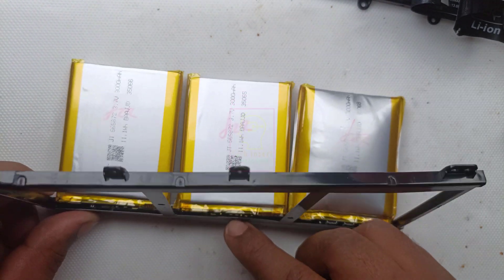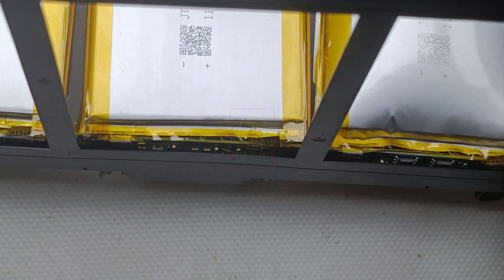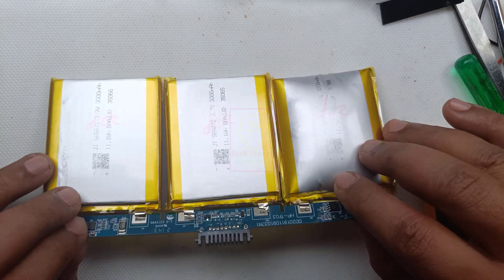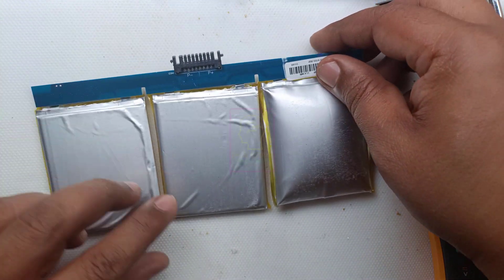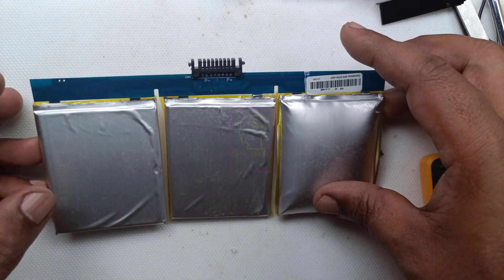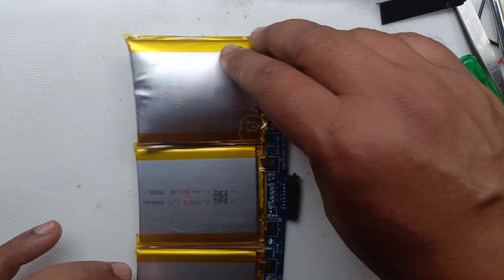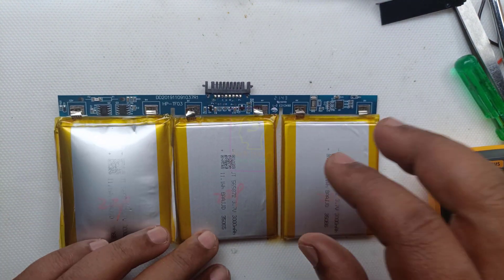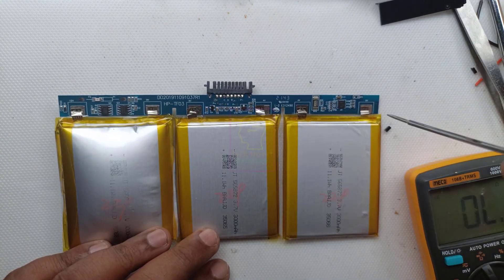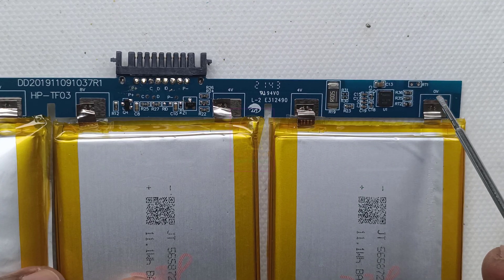The three batteries are connected to the BMS — battery management system — and you can see the PCB in between the plastic frame and the battery. What I am planning is to use the same BMS and connect the 18650 batteries to it. You can see so many contacts in the battery terminals of the battery pack. One contact is used for sensing the temperature of the batteries while charging, but we cannot see any thermistors connected to the battery in this battery pack for sensing the temperature. Another magic, right?